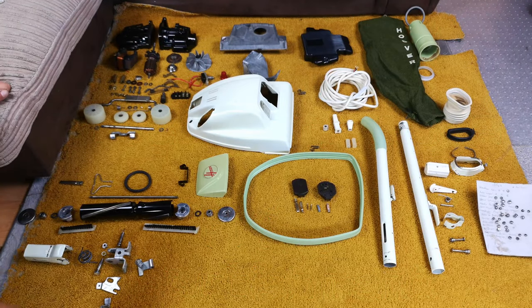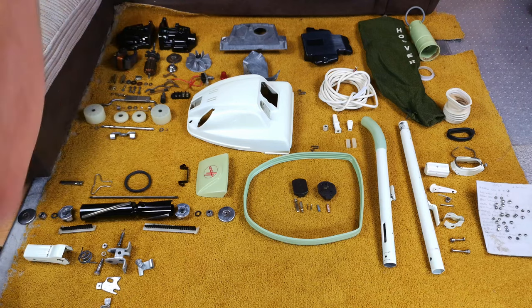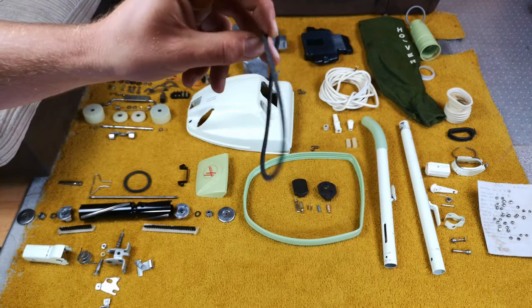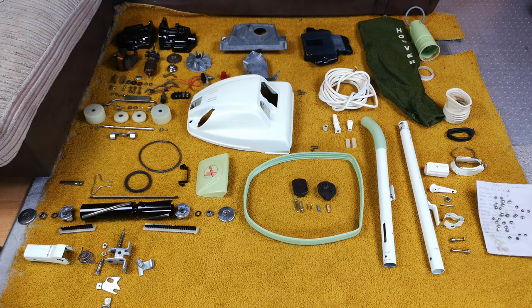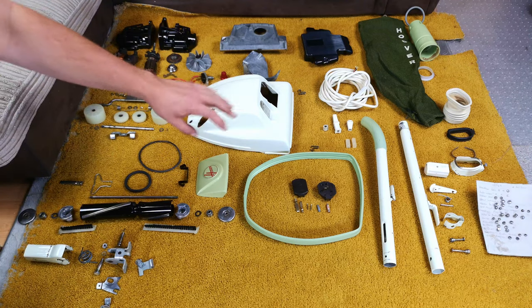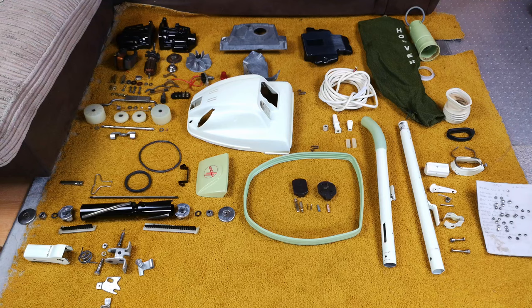I wish I had a magic wand to wave and have this all go ping back together. Look — this is the part I forgot to put out: the motor-to-body gasket. It's all here and grouped up. We have the handle bail, brush roll, front and rear wheels, motor body stuff, bag handle, flex, bumper, plug, etc. That's pretty much how I put this together — it all goes in stages — and the first thing we need to do...